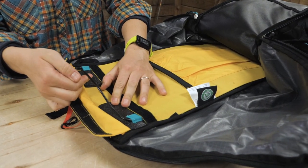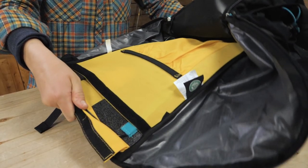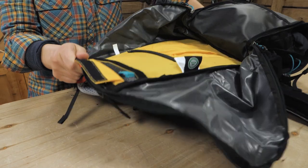It has a foam frame sheet and a wire frame to support the weight of your gear, but it isn't rigid, so it moves and flexes with you. That also means that it is meant for lighter loads.